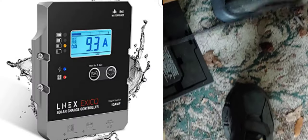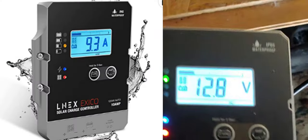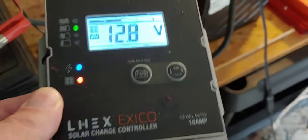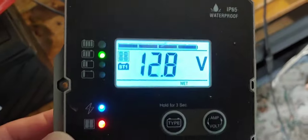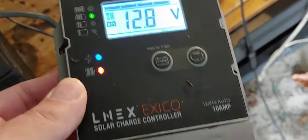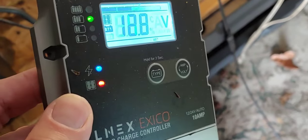This is a six-month review on my L-nex — I think that's how you pronounce it — charge controller. About six months ago I did an unboxing, showed you how to operate it and how to hook it up, but I wasn't sure if all the requirements they said, everything they said it would do, would actually do.